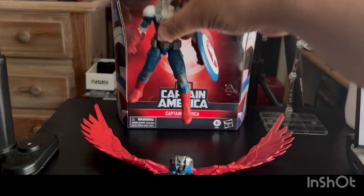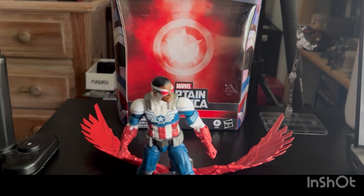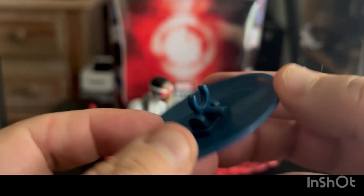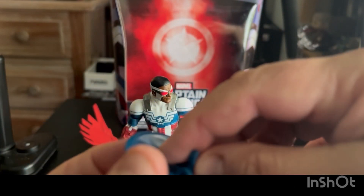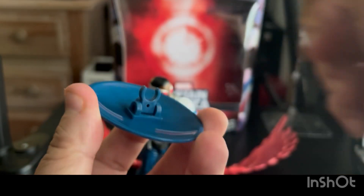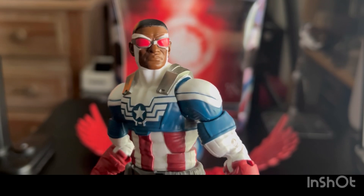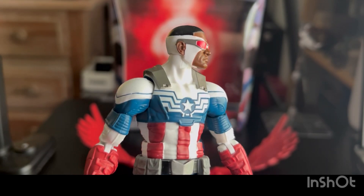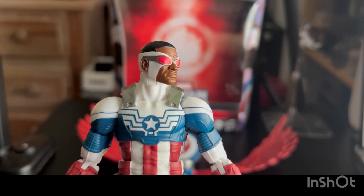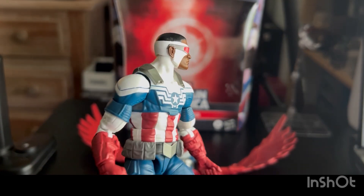Let's take a quick closer look at Cap and pull off the shield for a second. His version of the shield — I guess he had the one Steve gave him repainted — has the standard little rotating clip that flips up so it can port into his back, and then you've got the clamp for around his wrist. As far as the figure goes itself, really clean paint apps, which is good, especially around the face on the mask. Got the red goggles, kind of a stoic stern look, detail in the hair.